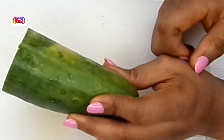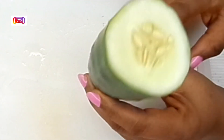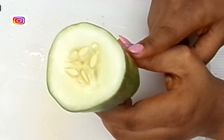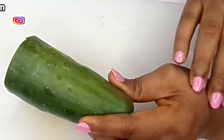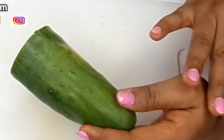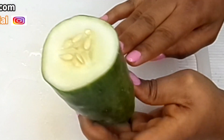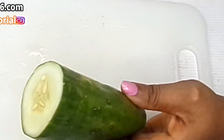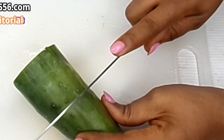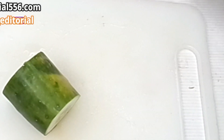For your 10-minute glowing skin drink, we're gonna be making use of cucumber. Cucumber contains a lot of juice, it helps to remove wrinkles and fine lines, and it helps in detoxifying the body. When your body is detoxified and clear, your skin is going to be glowing.